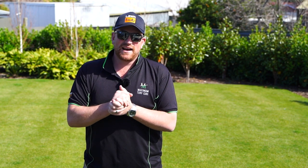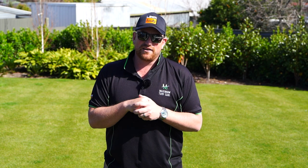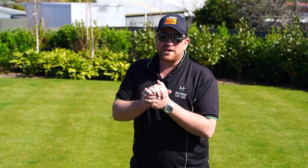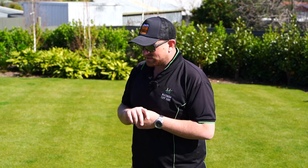Hi everyone, Max here from Lawn Hub and welcome back to the channel. It's been a while since we've done a video and as you can see, familiar backdrop — we are back at Clint's Place. For those of you that are new to the channel and haven't watched the previous videos, make sure you go back and watch a couple. It's been a bit of a series with ongoing updates here at Clint's.